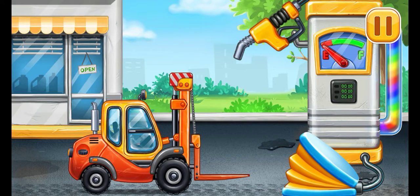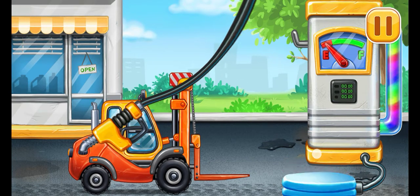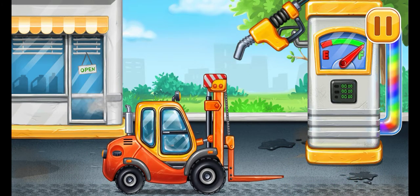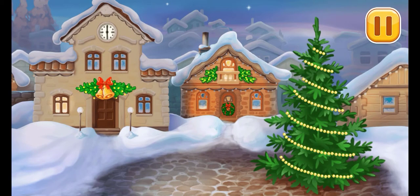First, we have to fill it. Mini loader. Let's do it. Pump. Keep up the good work. And now let's decorate the Christmas tree with ornaments.